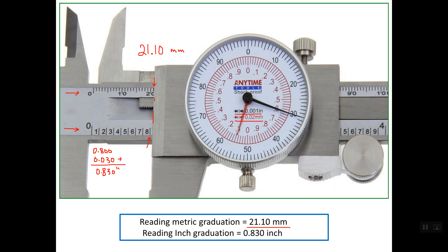So the reading in metric graduation is 21.10 mm and the reading in inch is 0.830 inch. You can verify your results are correct by converting the reading in inch into millimeters — simply multiply by 25.4. You should reach a value which is close to the reading in the metric system.